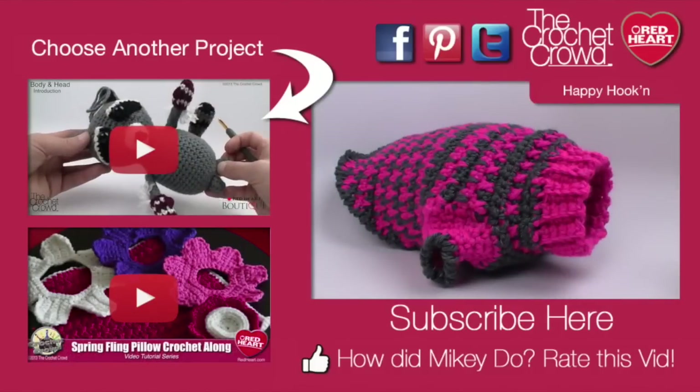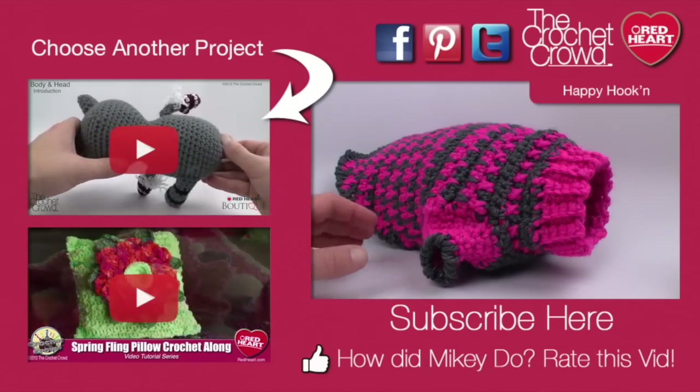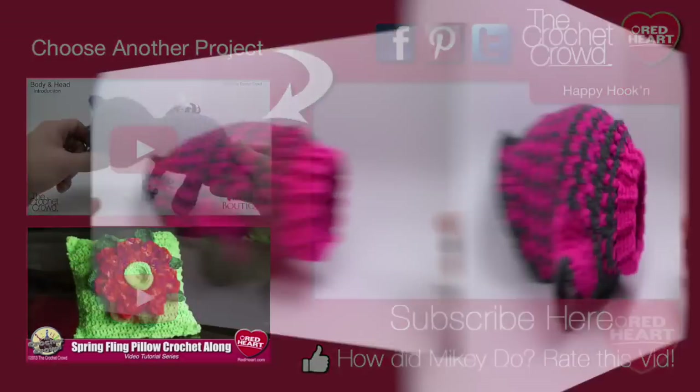Welcome back to RedHeart.com as well as The Crochet Crowd. I'm your host Mikey and in today's tutorial we're going to work on this fabulous little dog coat, available in small, medium and large.